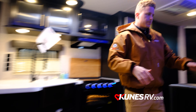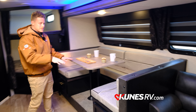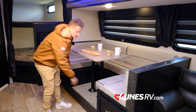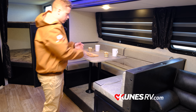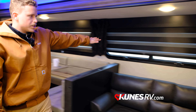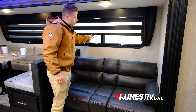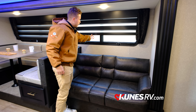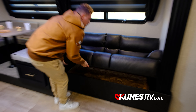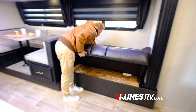Right over here is your U-shaped dinette, which can also be turned into a bed. You just take the pulls out, lower the table onto the ledges, add cushions around, and that'll be a full bed. Right behind it you have blackout shades, and you can also let a little light through if you'd like. You also have a jackknife sofa that turns into another sleeping area — bring it out and have another person sleep right there.